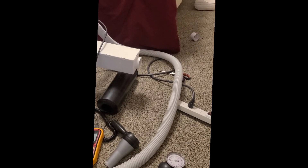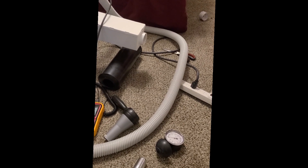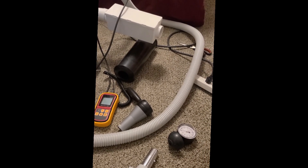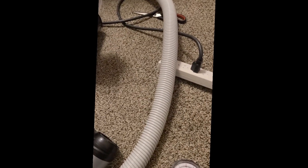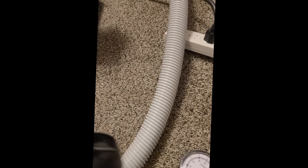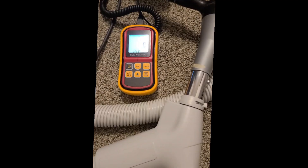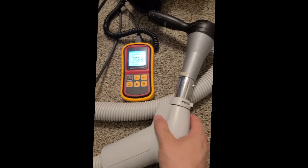We're just going to take a quick airflow measurement, and then a quick suction measurement. I've actually already taken these measurements, but I figure why not redo them — people are a little more excited to watch a video than just looking at a few pictures. So sure, we'll just redo this. Let me pop this on here and get that set.